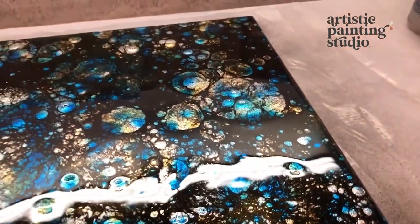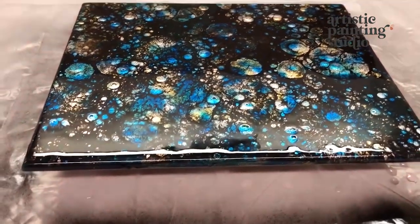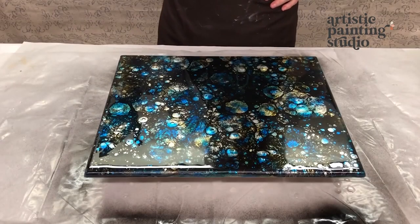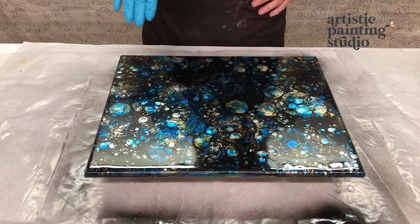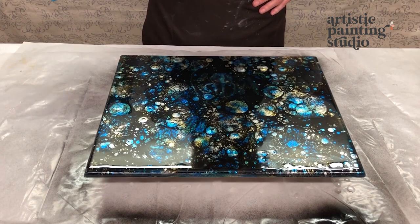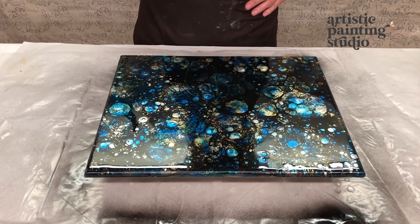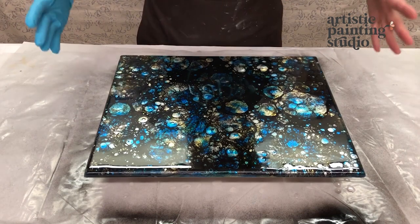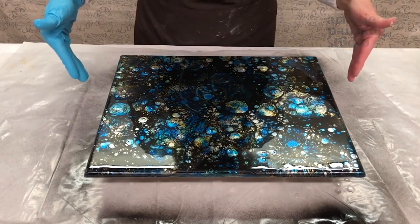We're going to let this sit and rest. If we have any little divots or imperfections, we can always come back and pour another clear coat over the top which will level everything out. If we hit it with heat again, heat's going to make everything continue to move and we'd lose some of the pattern, so I think I'll just leave it as it is.